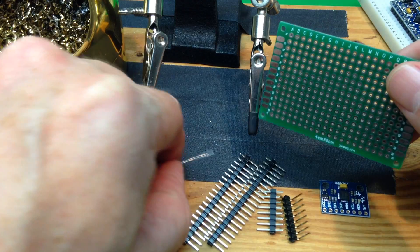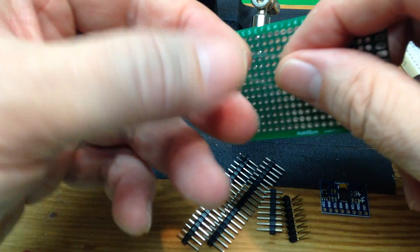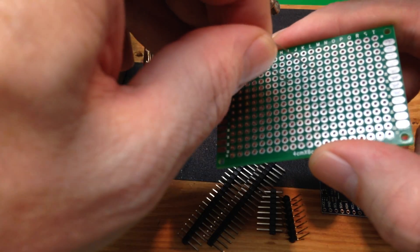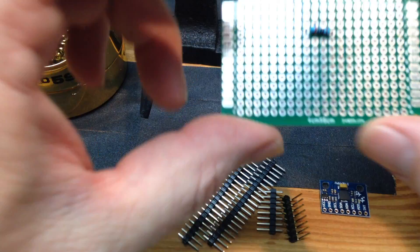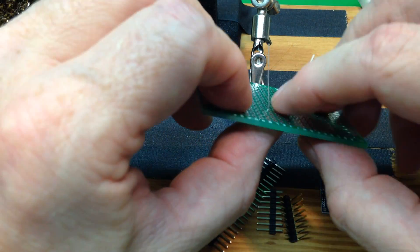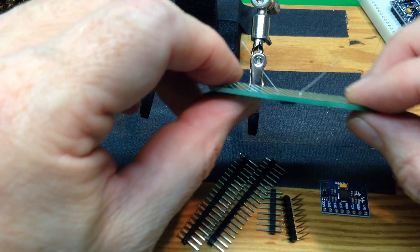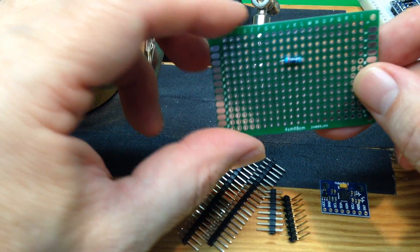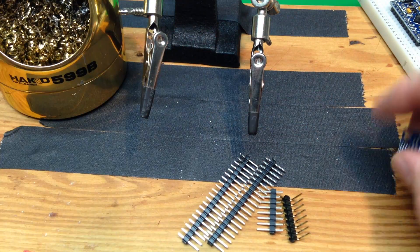Sometimes you'll need to solder a component — a transistor, resistor, something like that. That's pretty straightforward. You just put your component through so that it sits in place, and then when you flip it over, you bend the leads to the side so it holds its position, and then you solder it using the same technique.